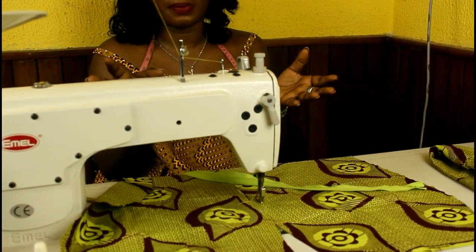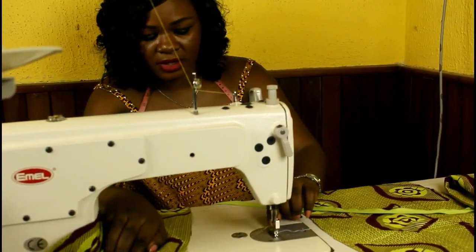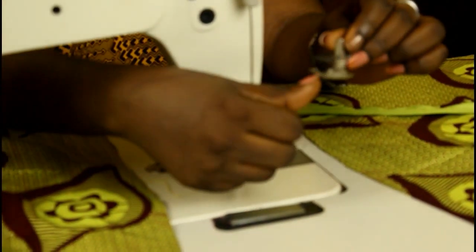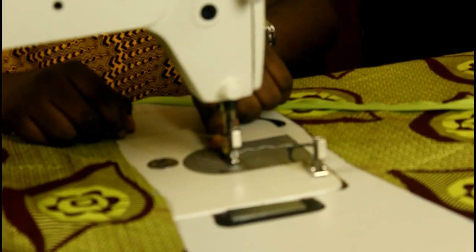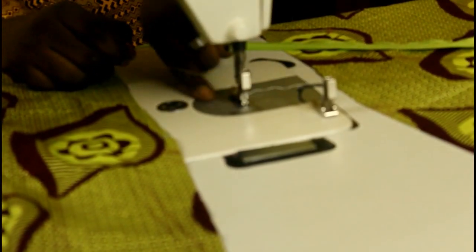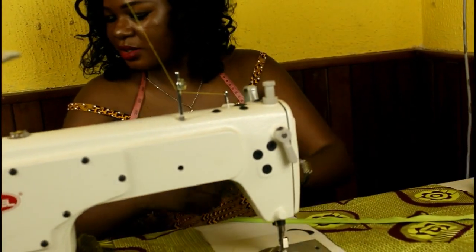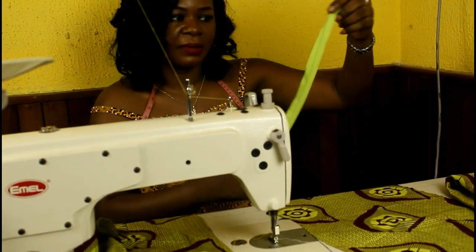The first tip I want to teach you is that you should use an invisible zipper foot. This is the invisible foot on the sewing machine. This is the regular foot — it's got two sides with a metal bar. But the invisible foot has only one side with a metal bar; the other side is open, so the bar doesn't go over the teeth. That makes it much easier to sew the zip.